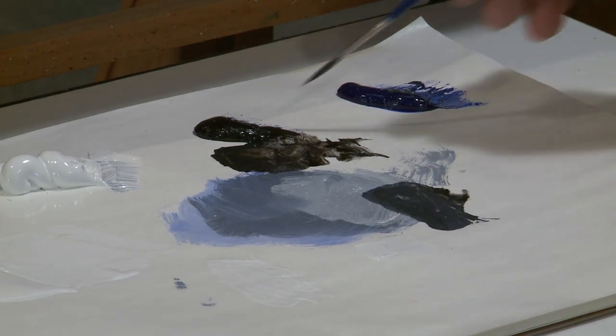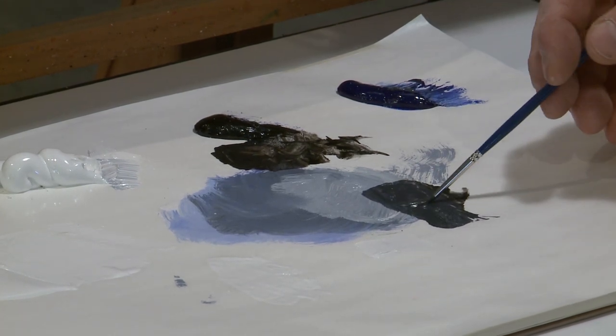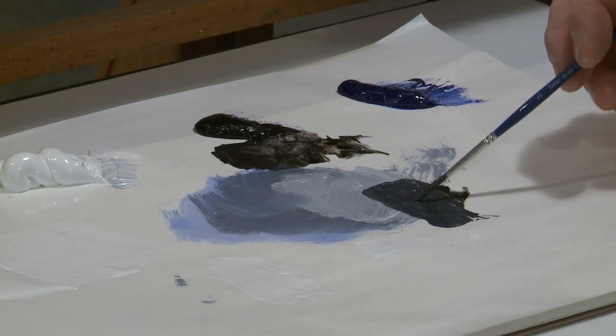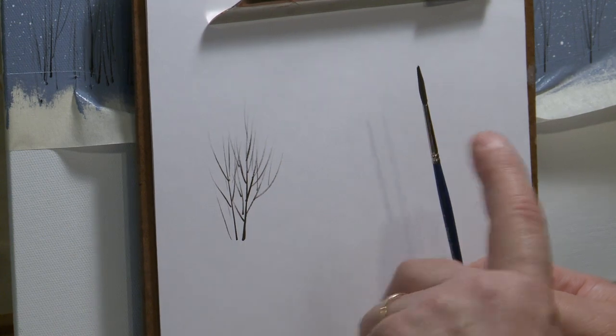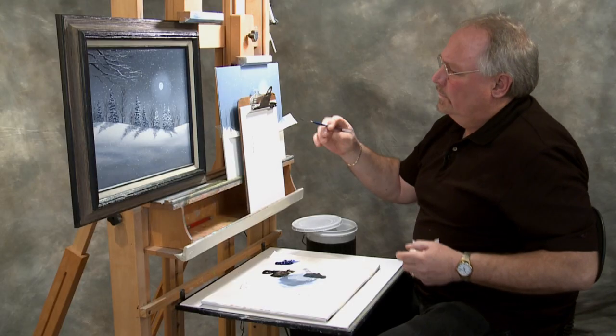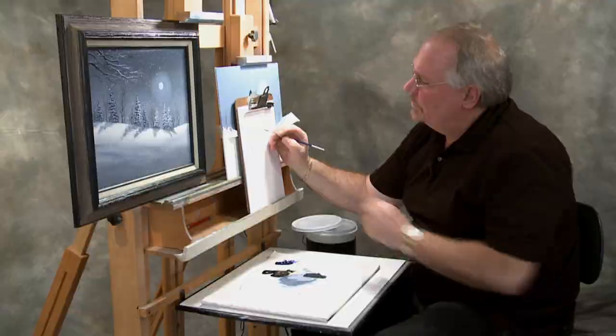I take this paint and thin it down quite generously and roll that brush right full. This holds a lot more paint than that other liner I used for these trees. This is the detail script liner; that was the liner. Two different brushes, two different purposes.